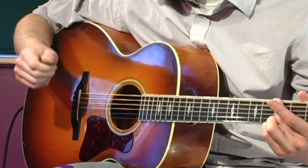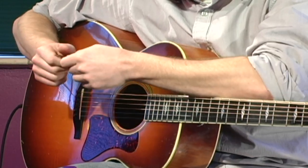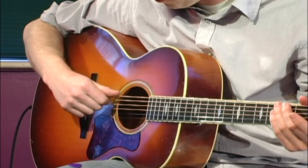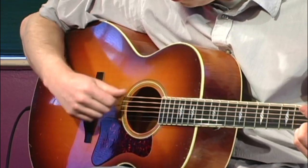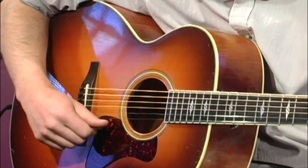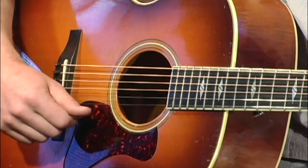You want to keep that nice, looser pick grip — you could almost pull it right out. I don't ever hold it tighter than that. And as you strum down, the pick will sort of flex because you're not squeezing it too tight, and you get a nice smooth stroke through the strings.